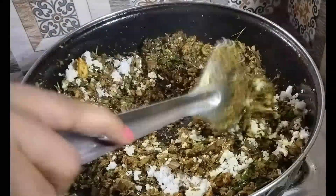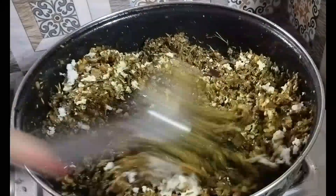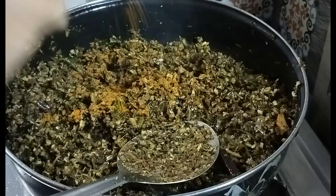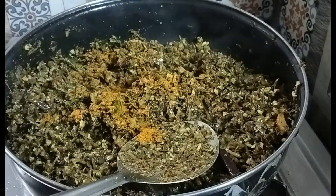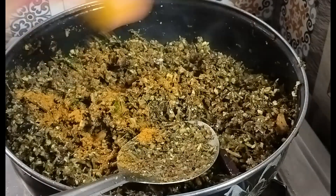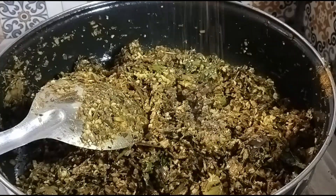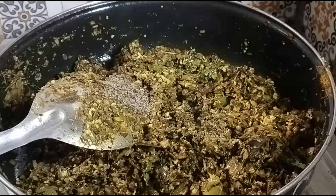We will cook and mix the onion paste in the pan. We will add it if needed. The onion paste will follow. Add pepper.